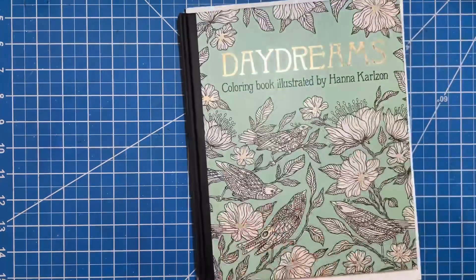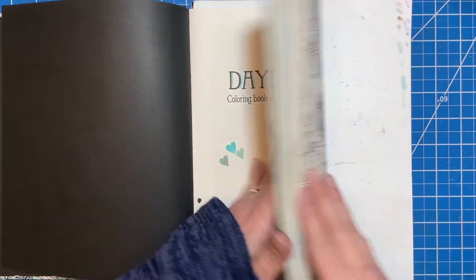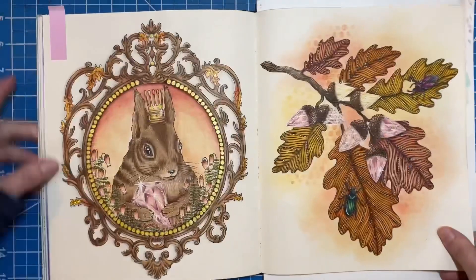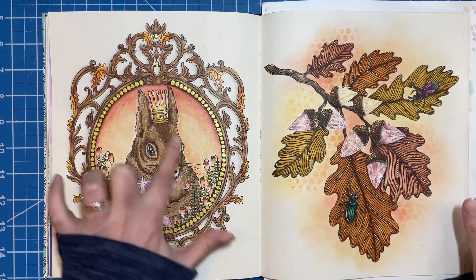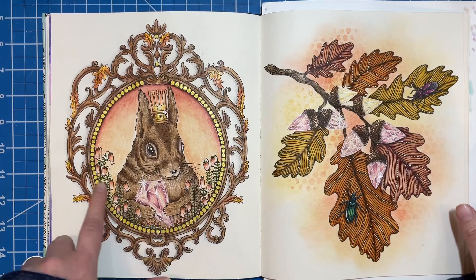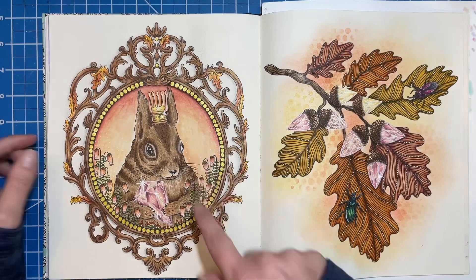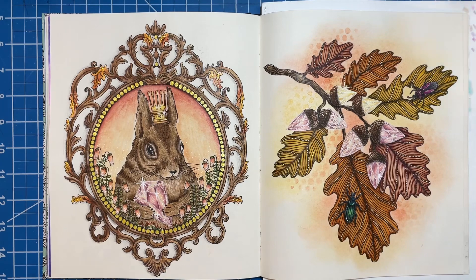So first, I have two pages in Daydreams that were WIPs and I finally got them finished up — it's these two. I really like the way they turned out. Before, I had just done this cute little mousy guy, and I think the flowers, the leaves, and the gem. So then I went through and finished up the rest of that. I used some inktense in the background and then just my Prismacolors.